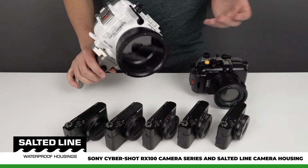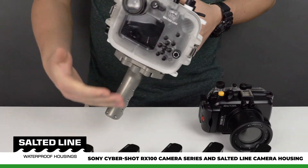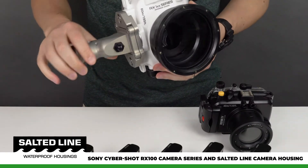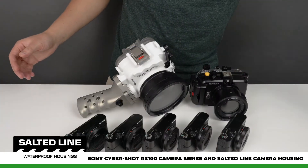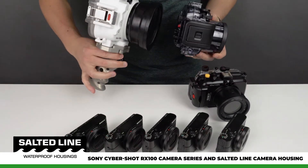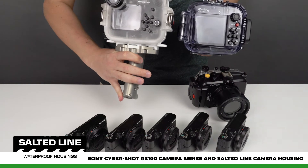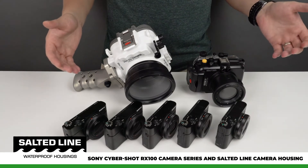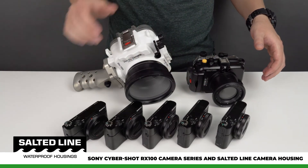That is why after about six months of research and development our engineers came up with the ideal and right size of the camera housing, so that the camera will not overheat and will allow the full potential of battery use. As you know, Sony has released their own camera housing, and as you can see here, both Sony's and our camera housing are roughly the same size, so that the camera has a bit more breathing room.